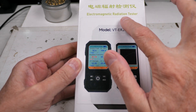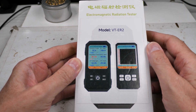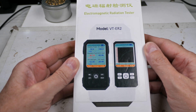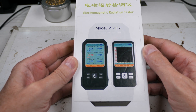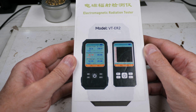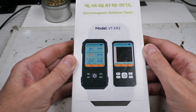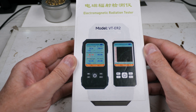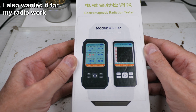I bought this electromagnetic radiation tester, model VTER2, because behind our house they put up a cell phone tower. I don't think it's tall enough — I think it's actually transmitting through our house and the neighbor's house, so I wanted to get this to see what kind of field strength was coming through the house.